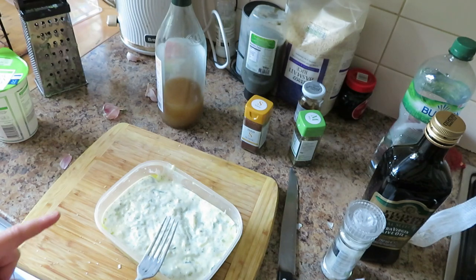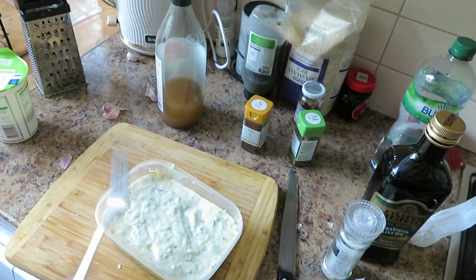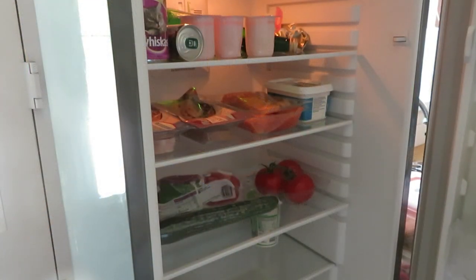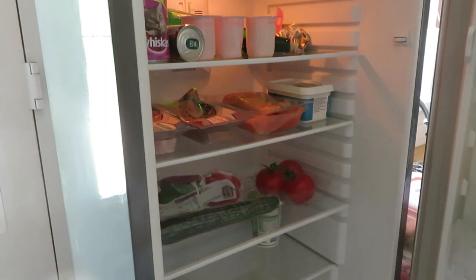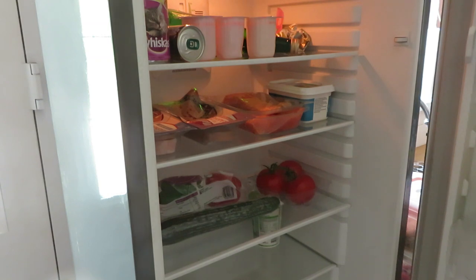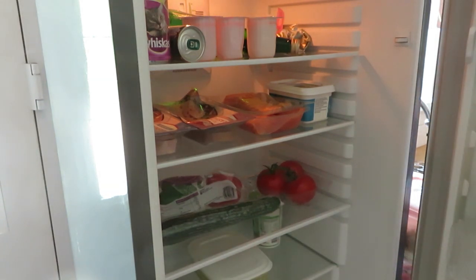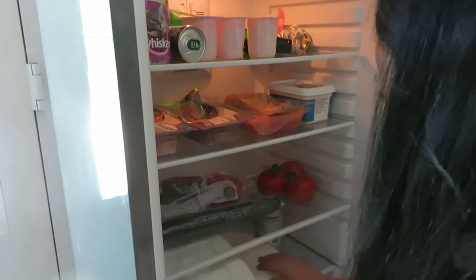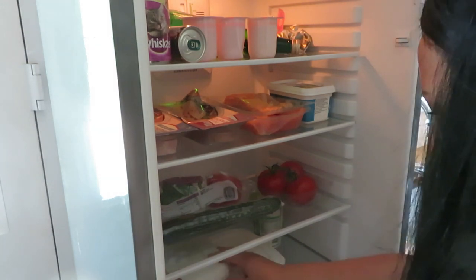I'm going to put that in the fridge now. It's only me eating it, that's why I put the lid back on. My fridge doesn't always look like this by the way - I just cleaned it out. Normally it's just full of crap. I'm not trying to look like I've got a posh fridge because I definitely haven't, but I do like it to be organized - sometimes it isn't. When I do a load of bulk cooking, this is how I have it.